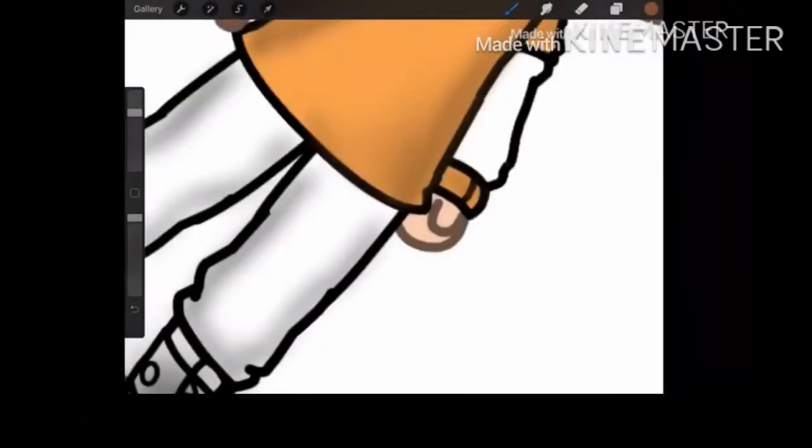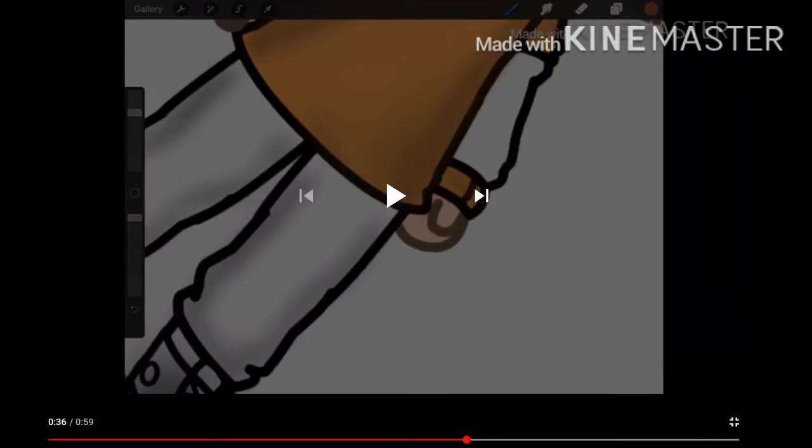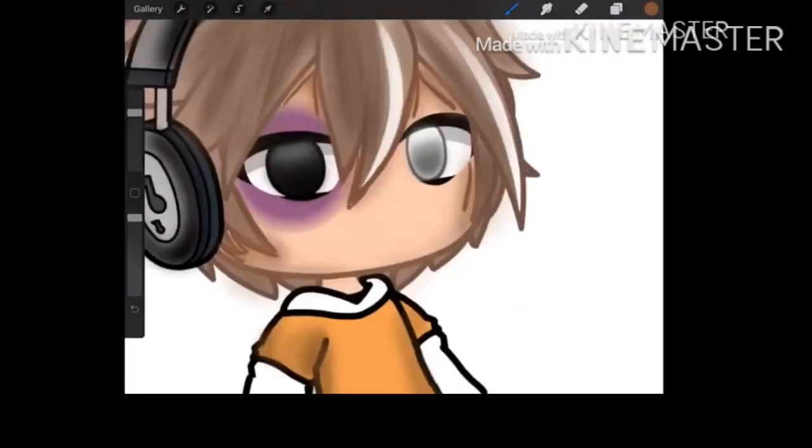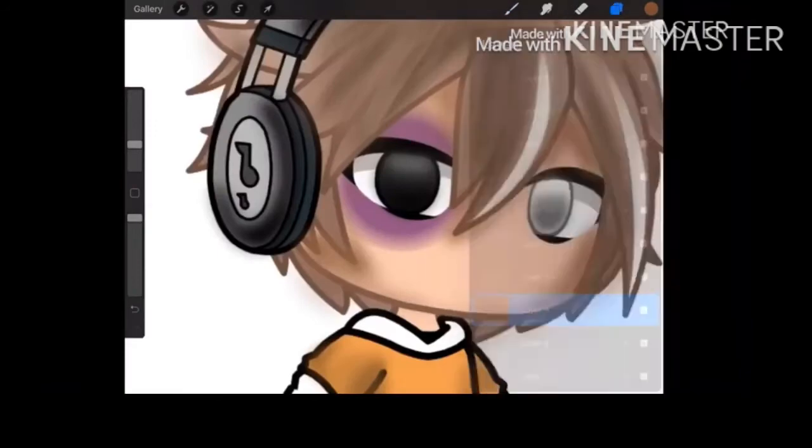The shading on the headphones is the only shading I like best out of this whole entire thing. How far are we? 36 seconds. Are you kidding me? Oh my god.